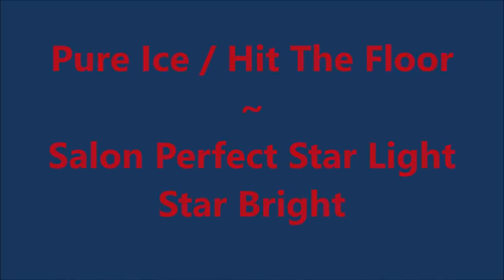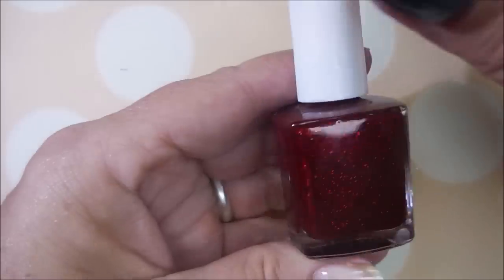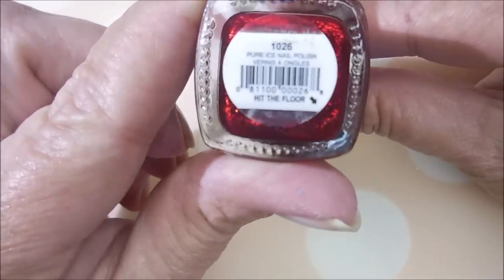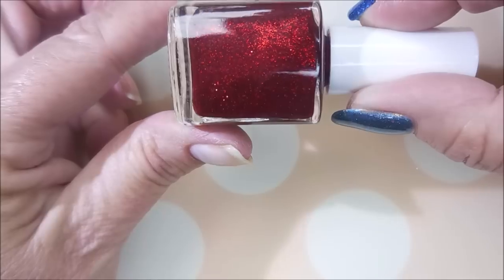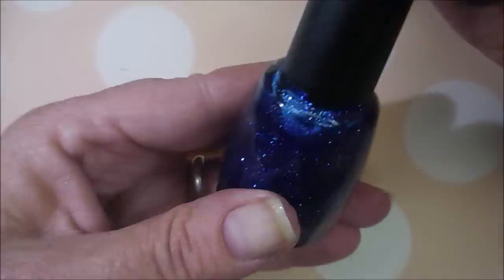Hello my friend and welcome to my channel. Today I've got Pure Ice Hit the Floor, and Salon Perfect Starlight Starbrite. I started off with Neltex Formula 2, and here is Pure Ice, and this one's called Hit the Floor. It's very, very similar to China Glaze's Ruby Pumps, one of my all-time favorites.